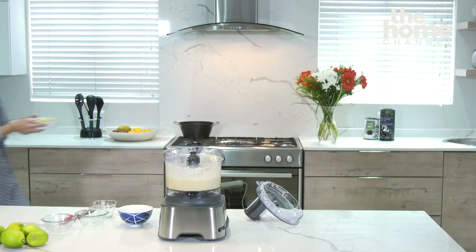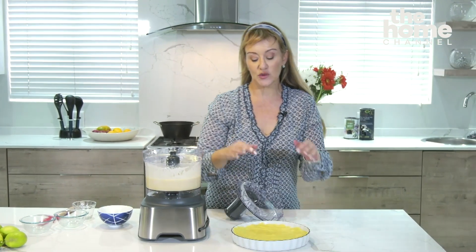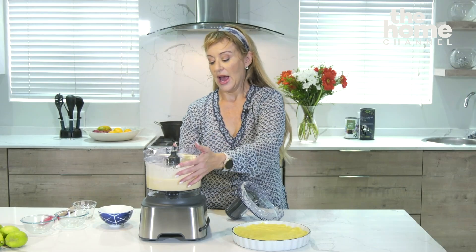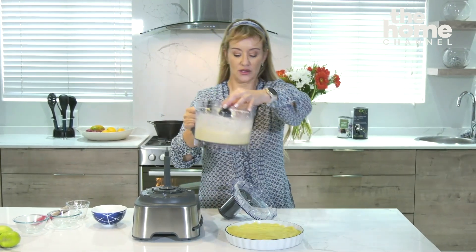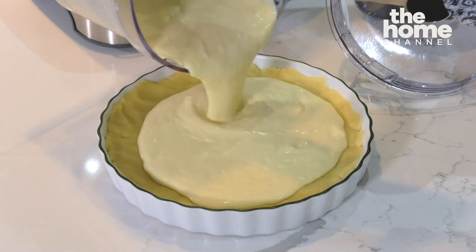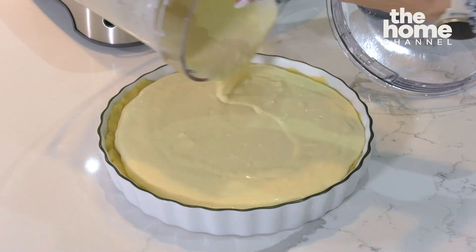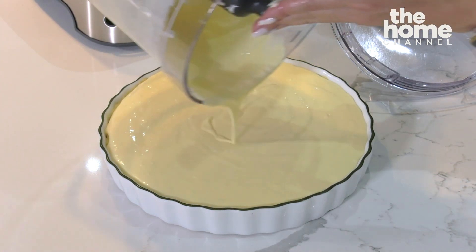The filling is ready to be poured into our refrigerated pie crust. The pie crust has been sitting in the fridge for about 10 minutes — we just want the batter to harden. Now I'm going to pour the filling into the crust. It's beautifully silky and smooth, and then we want to put it into the oven for about 30 minutes.